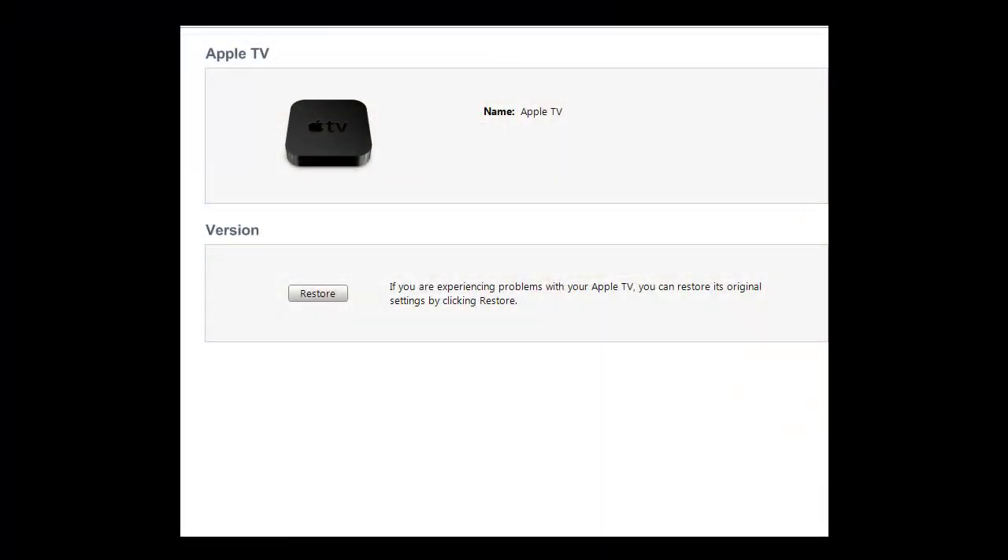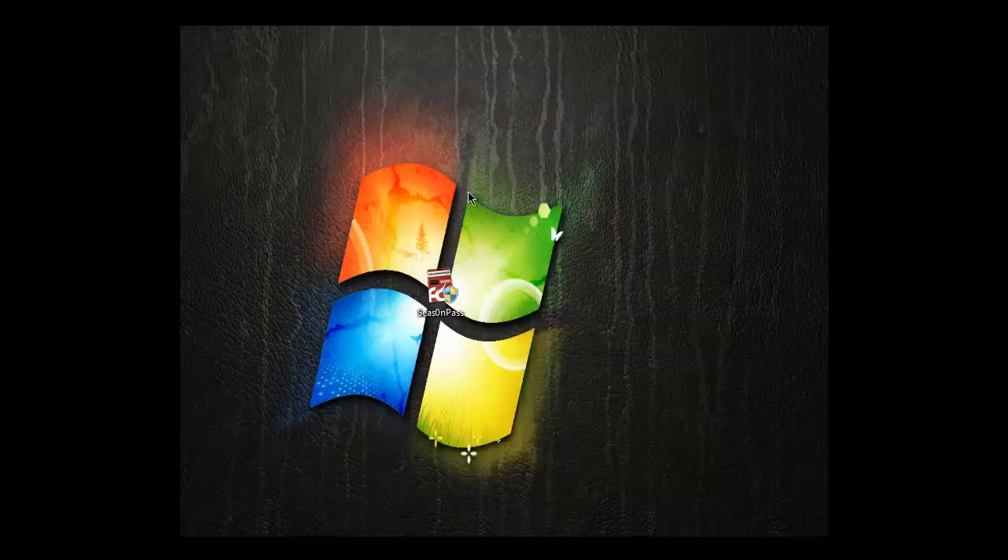Now on the on-screen part of the video, as you can see in iTunes, it popped up saying the Apple TV, and it offers to restore it. But that's not what we're going to do — we're going to open the program called Season Pass.